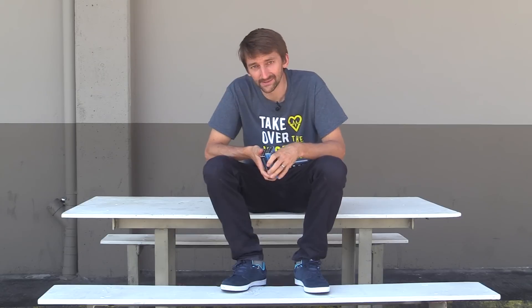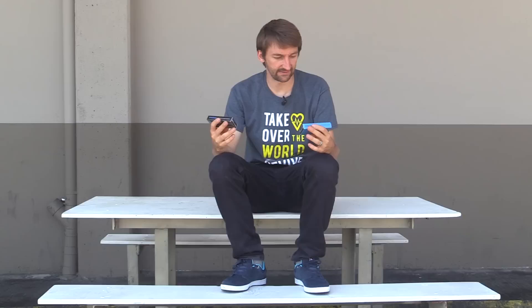Hey guys, so we're out here today at the spot and we got some bearings. It's about time we get some bearings. These are some Synopsis bearings. They're ABEC 9. One of them is stainless steel bearings and the other one is ceramic black ball formula.